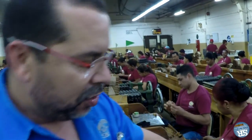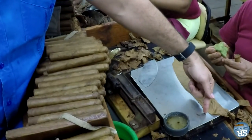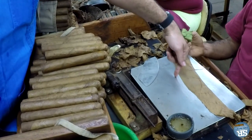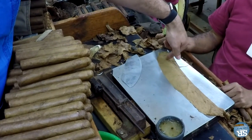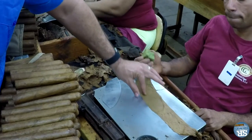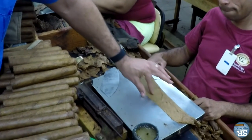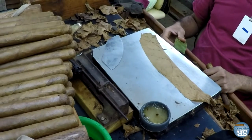As we explained earlier this morning, to get the best flavor out of the wrapper, we cut just a little from the top of the leaf and a little bit more from the bottom of the leaf, because the top part of the wrapper has a better flavor — it has more flavor.